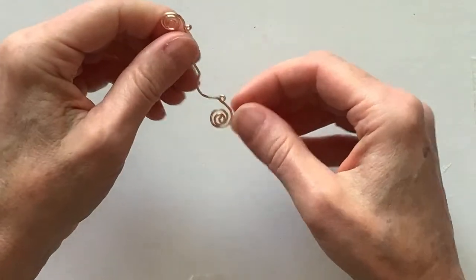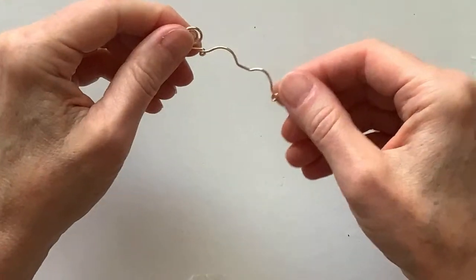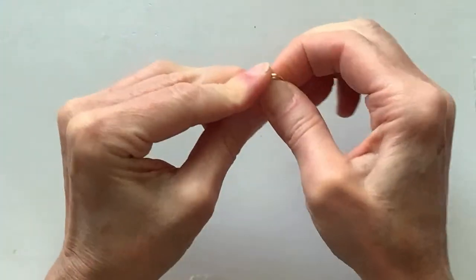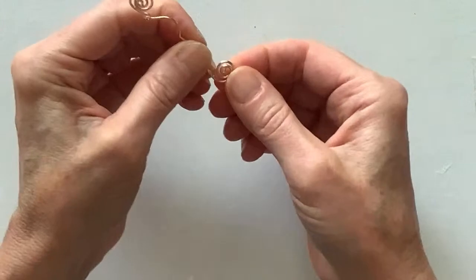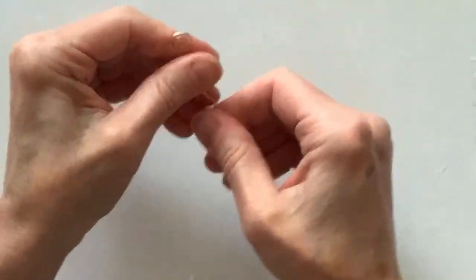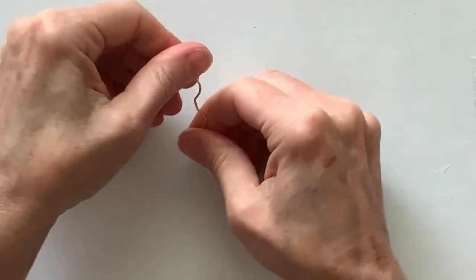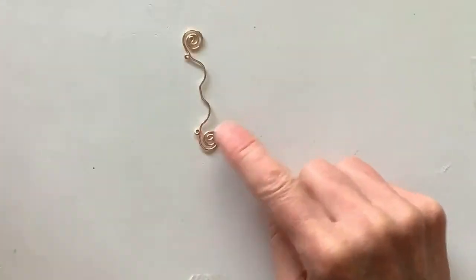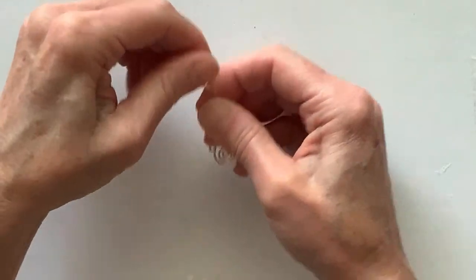I thought I did the loops on the wrong side but no, they're on the right side. I'm going to open the spirals up a little bit — I find them a little tight. So there we have our basic starting point. It's rather large but you can do it smaller. That's the starting point for the bow and arrow; you can play around and exaggerate the shapes however you want.